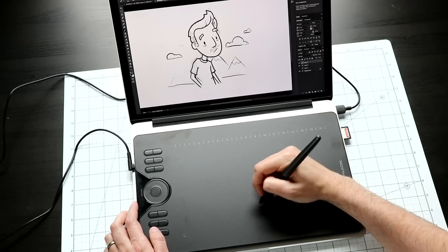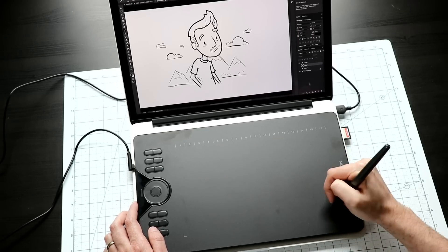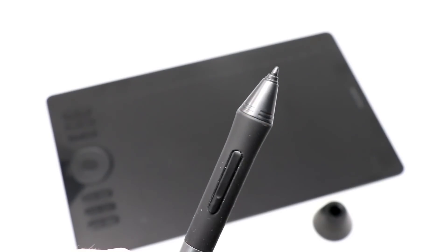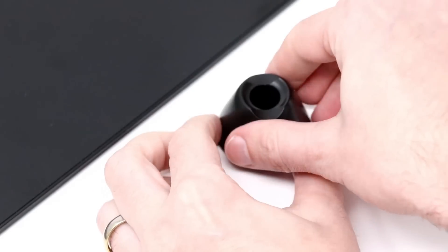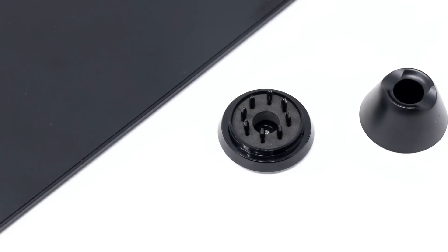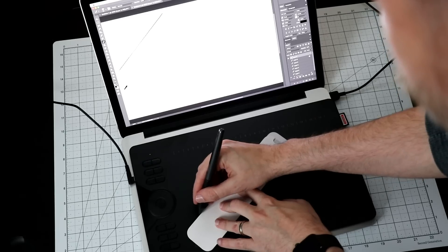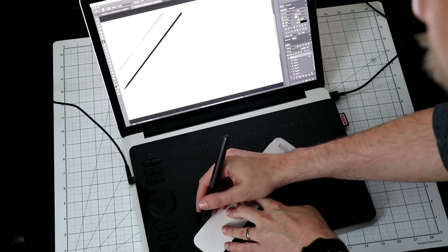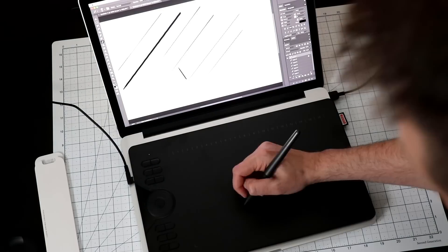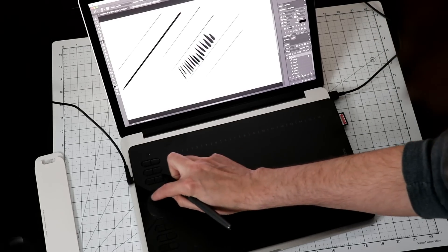The texture of the tablet itself feels good to draw on — a little bit textured with some tooth, giving it a very natural drawing feel. You might wonder if that texture will wear out your pen nibs, and yes, it will over time, especially if you're a heavy drawer. But Huion was looking out for you: there are extra nibs in the pen holder and also a little baggie with more in the box. The pen's line quality feels just about right — pressure comes out at a good rate and holds well around curves. Overall, I think the pen feels good and for most folks it's going to be more than adequate.